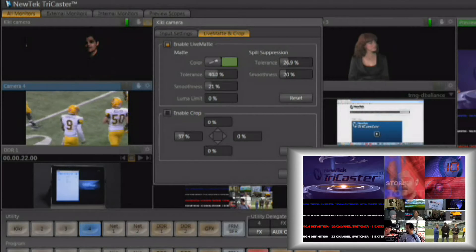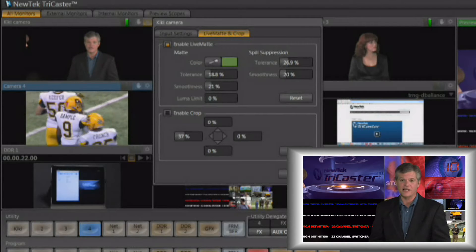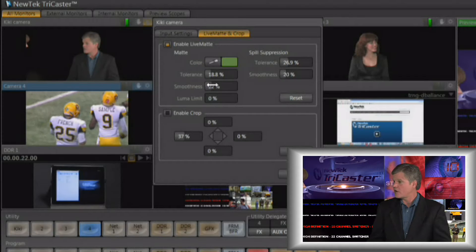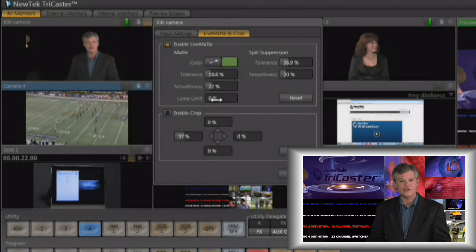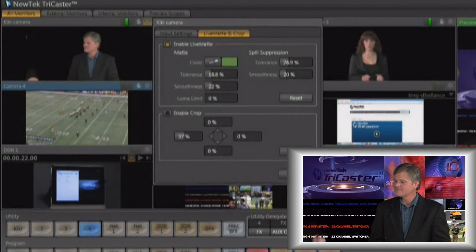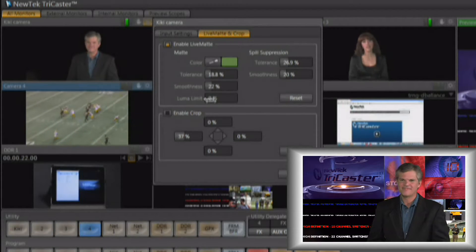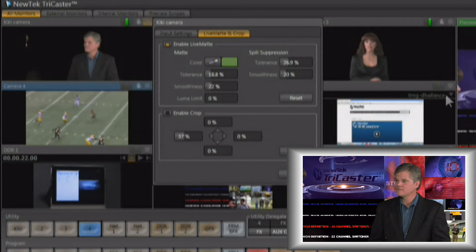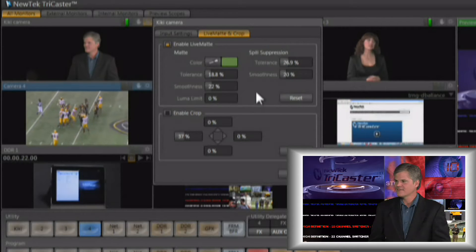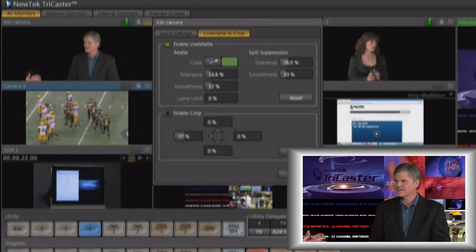You have controls for the tolerance of the key and for smoothing, to get rid of any jagged edges that might be appearing around your talent. There's also a luma level for further adjustment and spill suppression to get rid of any green left over on the talent. Playing around with these controls will give you a real good idea of how to pull a great looking key — it's very simple with just a few controls, and after a few minutes you'll master it.